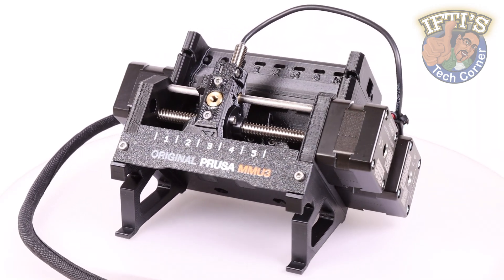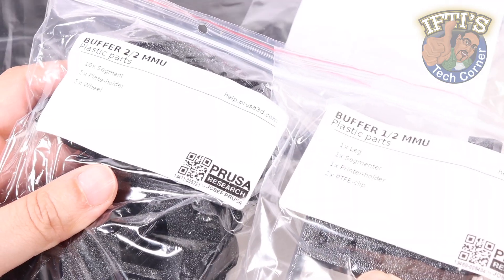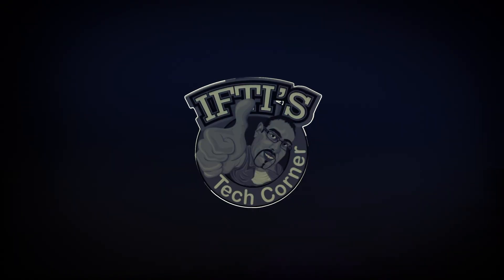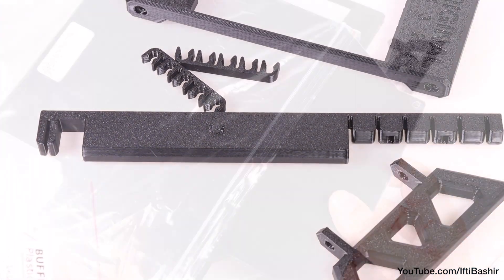Having completed the primary MMU3 module, we proceed to a relatively straightforward aspect of the setup: the assembly of the cassette buffer and spool holders. We'll start with the cassette buffer, which helps hold filament that's pulled away from the printer by taking up the extra slack without becoming tangled.